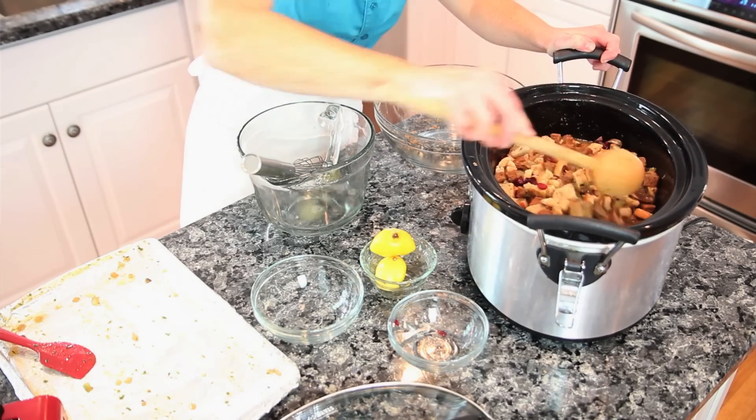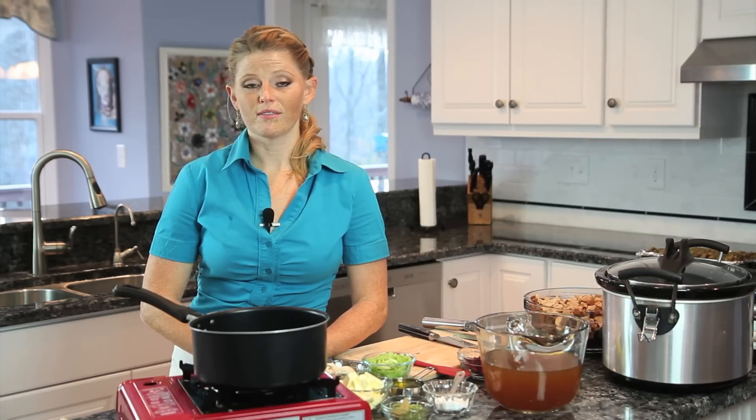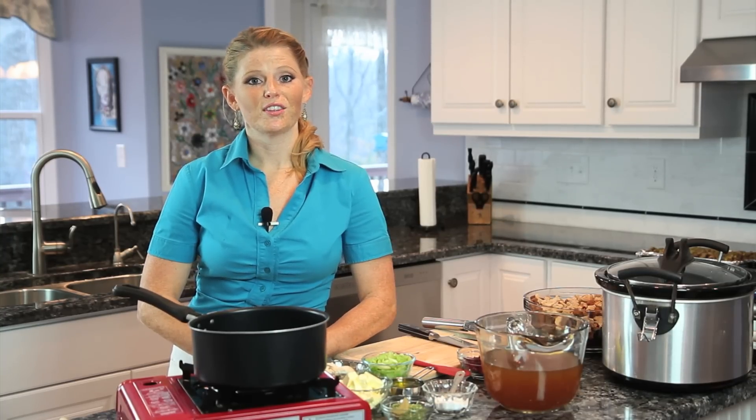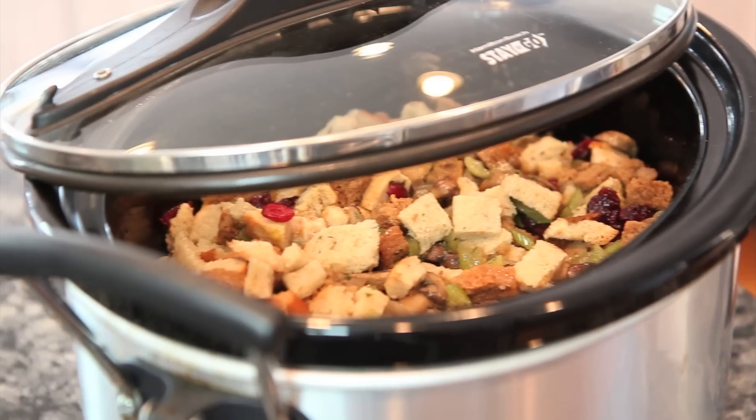Then you set it on low for five to six hours, and when you come home from work, the slow cooker chicken stuffing will be ready.